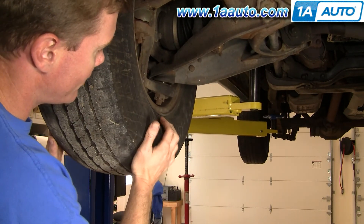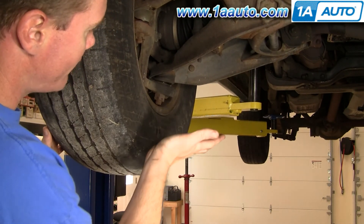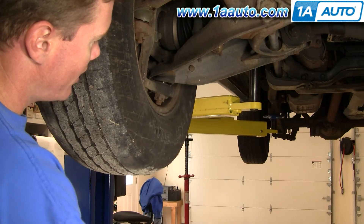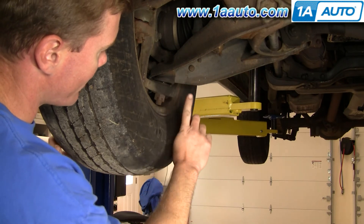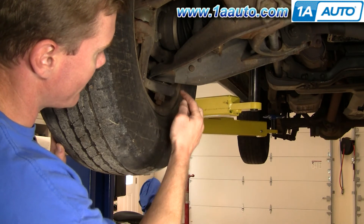What you want to do is raise your vehicle up a little bit, put a bar underneath the wheel and wiggle it, and have somebody look and see if they can see any play up and down or side to side.